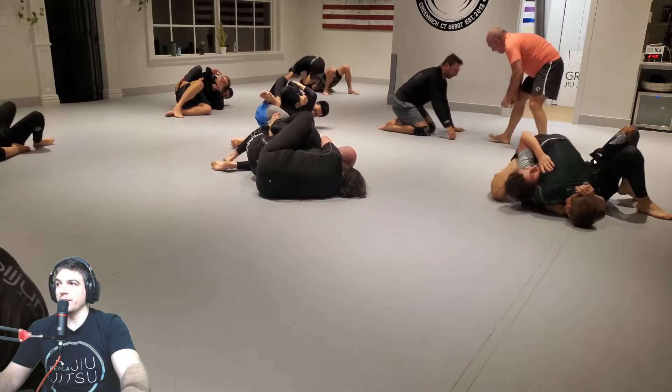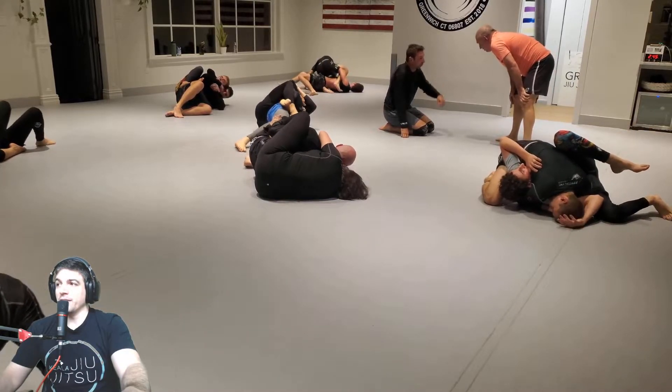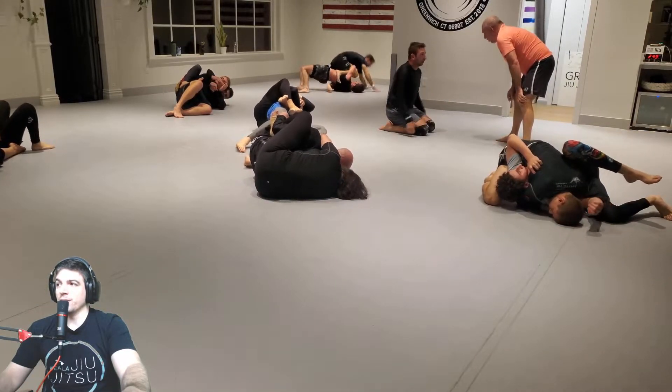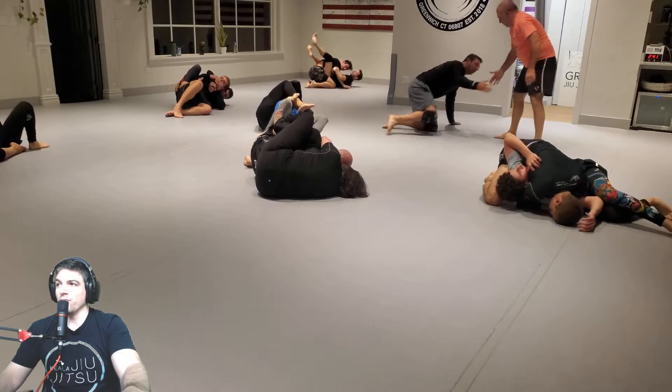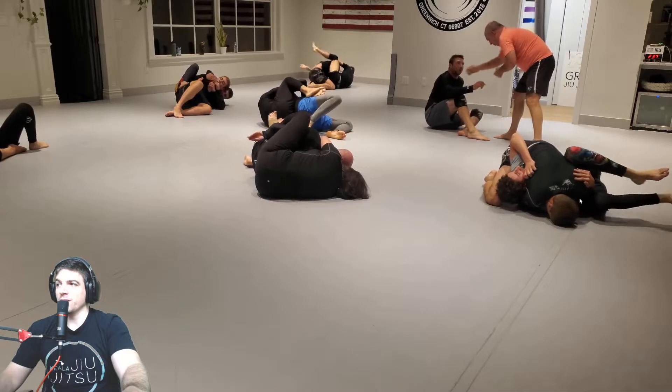Thank you for getting back on screen, Zach. I kind of learned how to do the buggy choke. I feel like Dan's primed for a buggy choke right now. I think your arm's supposed to be on the other side though, so I think you're okay.